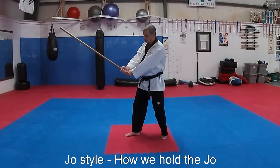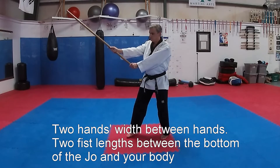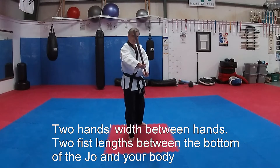My grip is two hands wide and two hands from my belly belt. Sword style. Jo style.